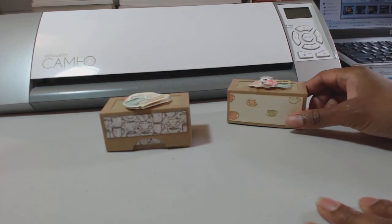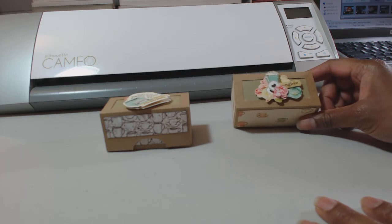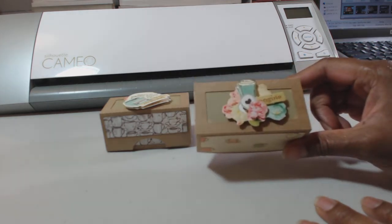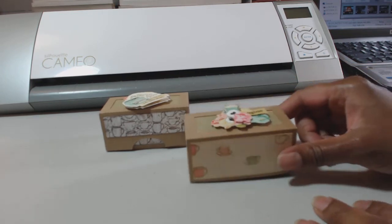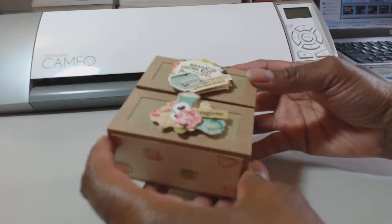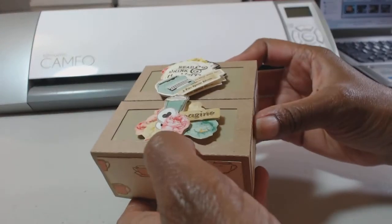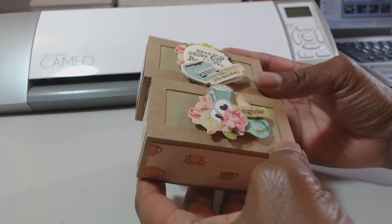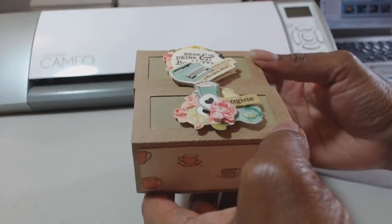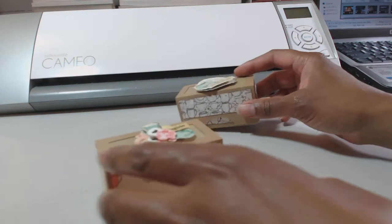I do have another file I got from the Silhouette store - it's a bigger box and I like that too, but this is really cute. This file also comes with a handle that you could attach. You could make two boxes and then add a handle in between if you want to. For now I just made these to have on hand for gifts and they are super cute. Thank you so much Regina for this file!